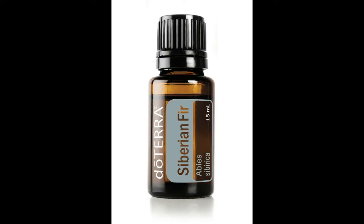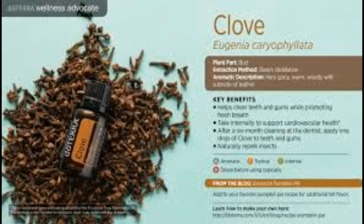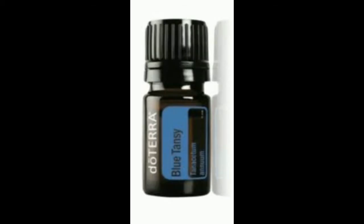Fill your home with the inviting scent of Holiday Joy essential oil blend. The warm, sweet aroma of Holiday Joy creates a welcoming environment for holiday gatherings and can be diffused every day to purify the air and uplift the spirit. Holiday Joy uplifts mood and enlivens the senses as well as purifies and freshens the air and home.